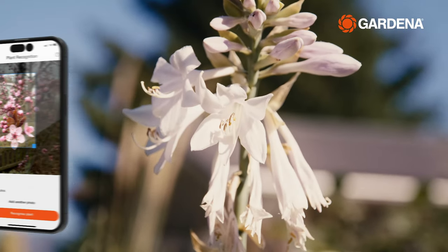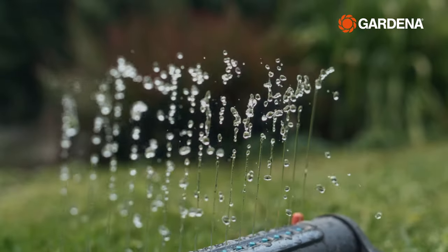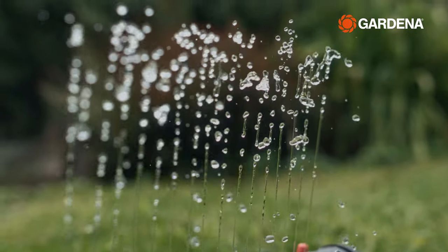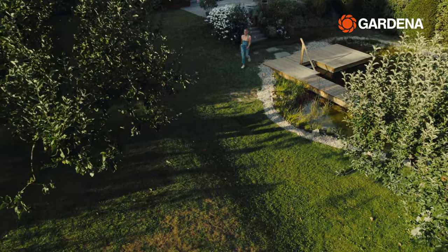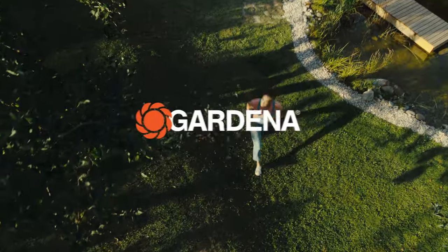You might start by watering just one area of your garden the smart way — for example, the lawn. You can always expand your smart system to meet your requirements over time with additional watering devices or a smart robotic mower.